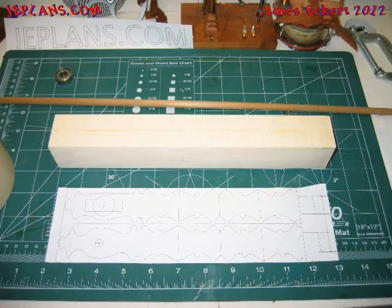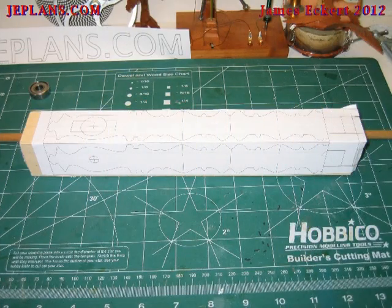First, make a piece of wood for the upright by gluing two three-and-a-quarter inch boards together and cutting them down to about 11 inches, so you have a piece that's one and a half by one and a half by 11.